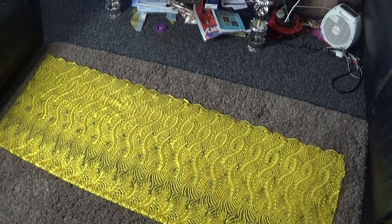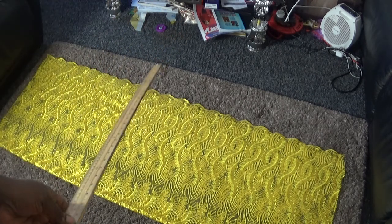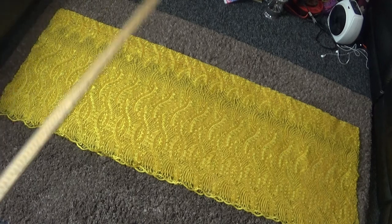I've already stitched the back panel. Now this is the front panel and I'm going to start working on it. On this front panel I'm also going to measure two inches from this side, mark it straight down, and cut it at the middle — the same way I did the back panel.